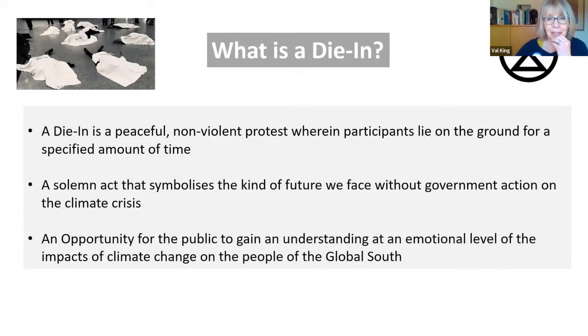So I went to the XR website and the first two are their definitions of a die-in. A die-in is a peaceful, non-violent protest where participants lie on the ground for a specified amount of time. It's a solemn act that symbolises the kind of future we face without government action in light of the climate crisis. I believe it's also an opportunity for the public to gain an understanding at a deeply emotional level of the terrible impacts of climate change on the people of the Global South.